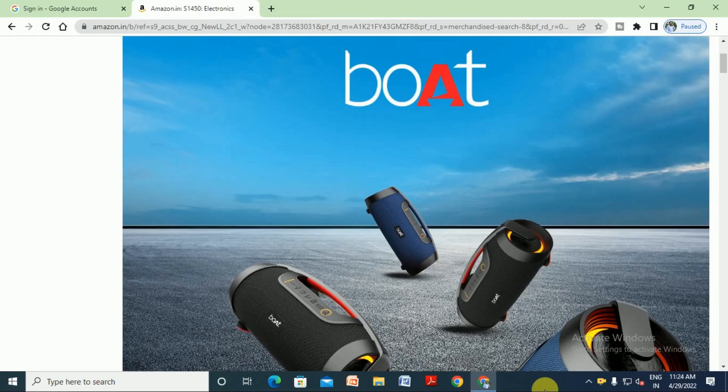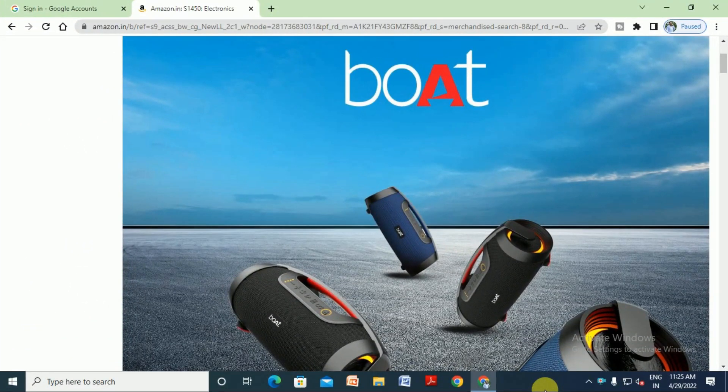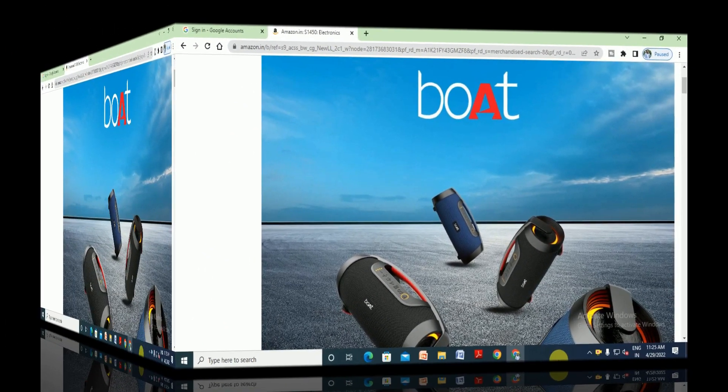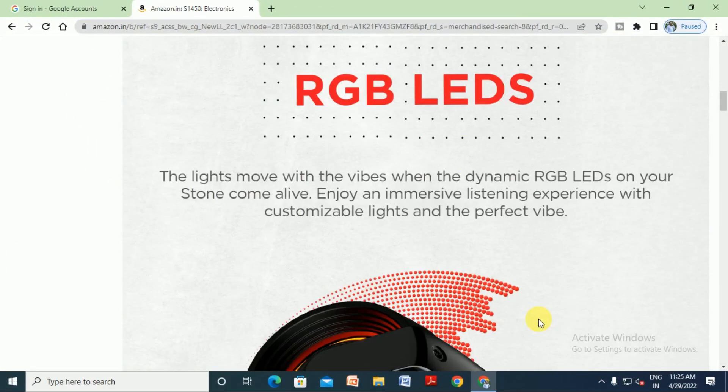Hello guys, what's up, this is your Tech Door. Today I will explain the Boat Stone 1450 wireless Bluetooth speaker. It is a 40 watts output speaker with RGB LED lights — the lights move with the beats. Dynamic RGB LEDs on your Stone let you enjoy an impressive listening experience with customizable lighting.